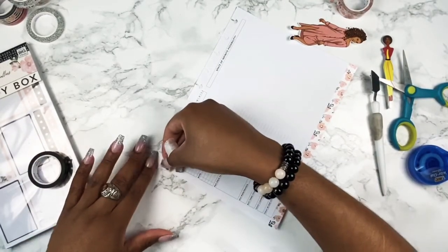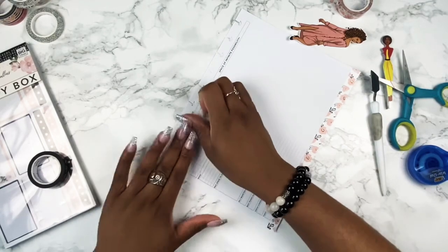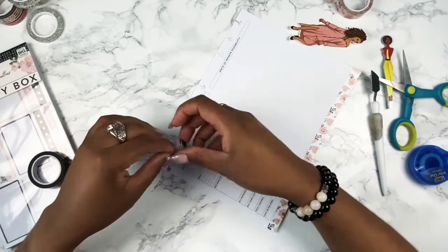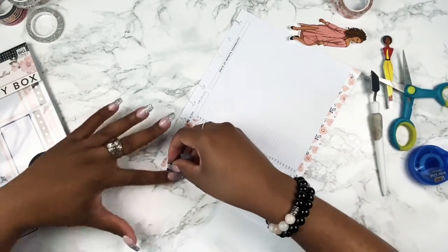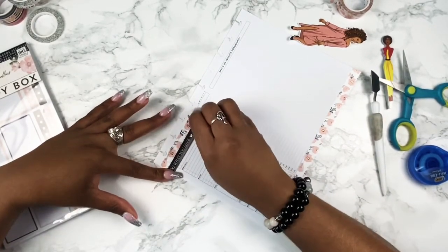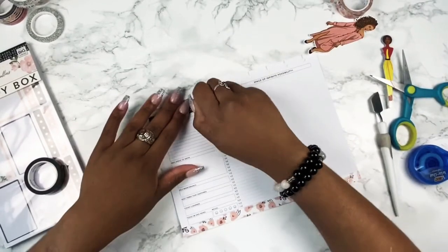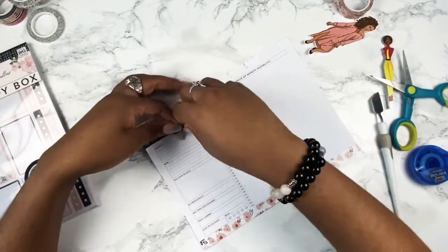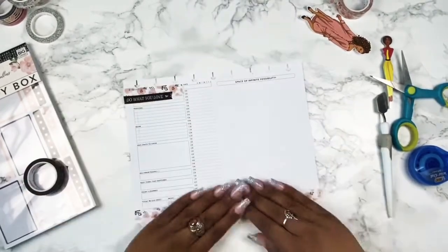I'm going to show you something — I lay down washi tape and then maybe a box or something that mentions the most important thing for that day. For example, if a bill has to be paid or if I have an appointment. For tomorrow I don't really have anything important happening, so I decided to use the washi tape that has these affirmations.